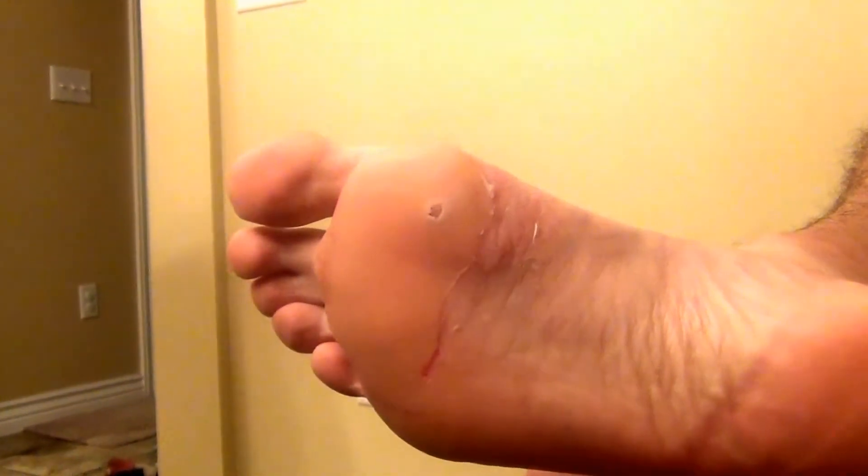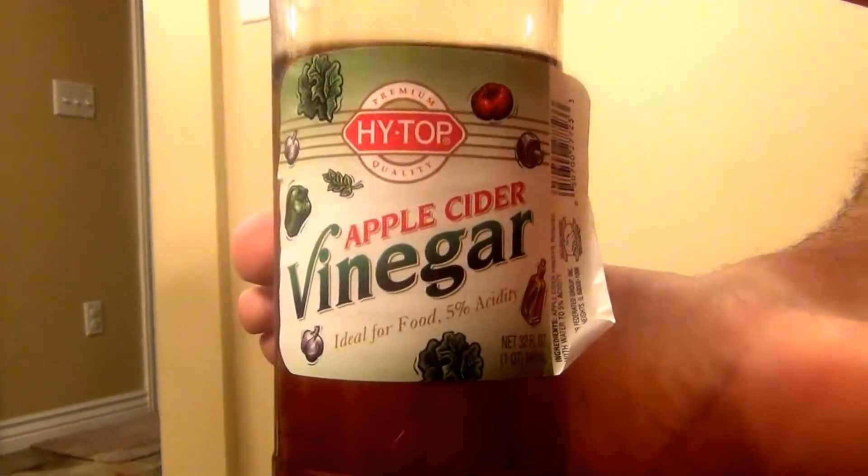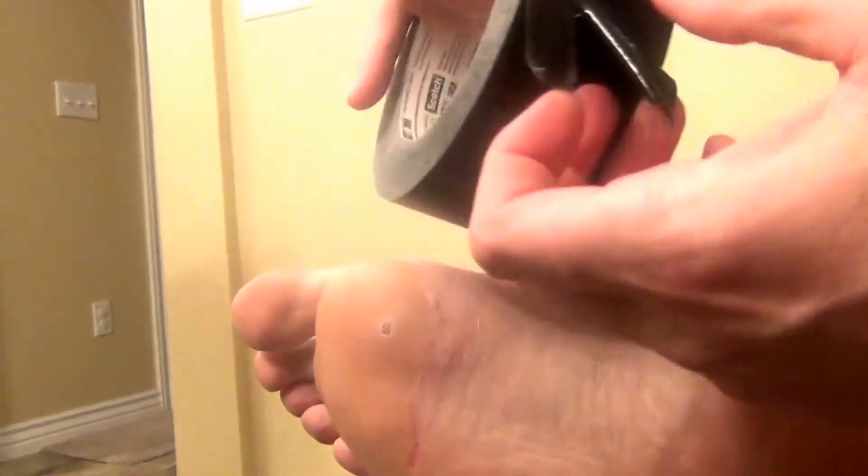I am going to show you how to get rid of plantar warts with some simple household ingredients. The first ingredient is right here — it's just typical apple cider vinegar. The second ingredient is some duct tape. And the third ingredient is a simple, easy cotton ball.